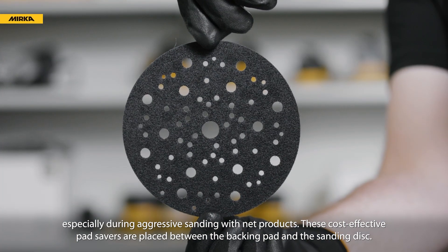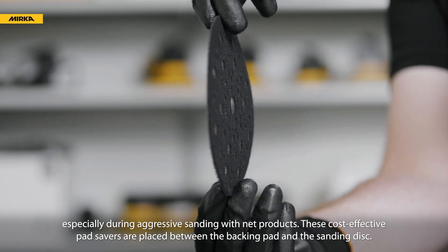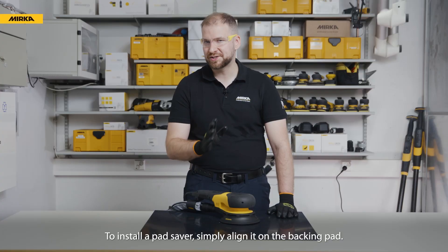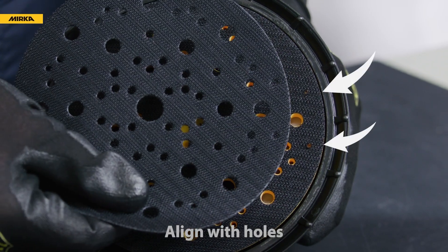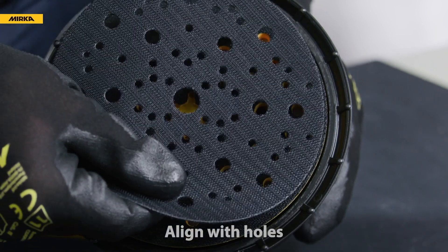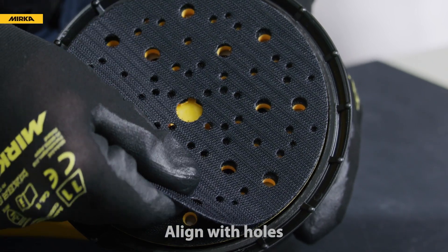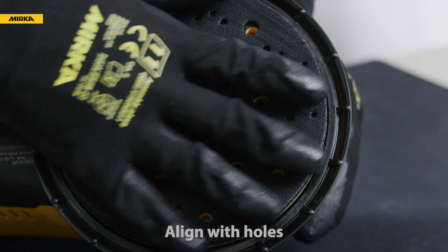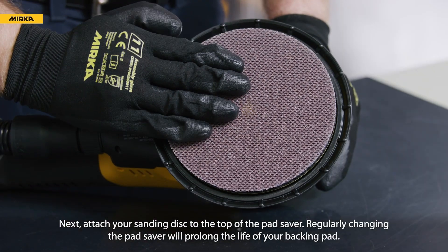These cost-effective pad savers are placed between the backing pad and the sanding disc. To install a pad saver, simply align it on the backing pad, then attach your sanding disc to the top of the pad saver.